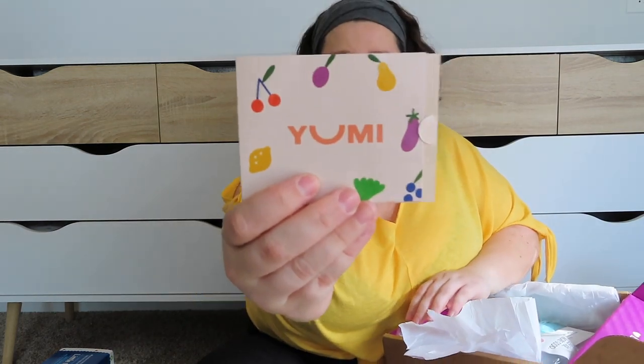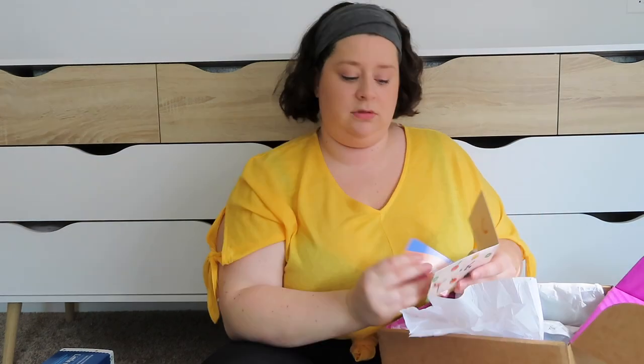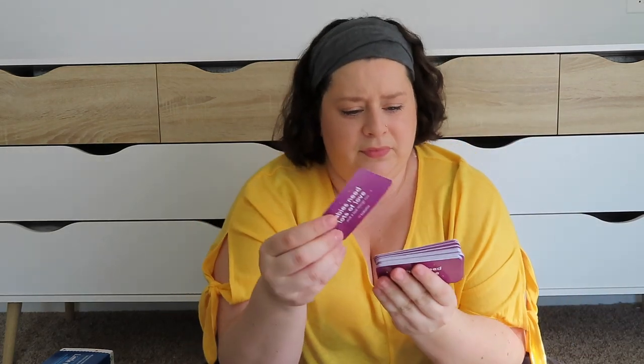And then this is from Yumi — I know that Yumi is a subscription box for baby food. It looks like it's a code for $35 off Yumi, so if I wanted to try the baby food that would be good. And then these are cards — you would put these in with your baby shower invites so people know where to find your baby registry. There's a bunch of these, so with all my invites I can just slip those in the envelope. That's awesome.